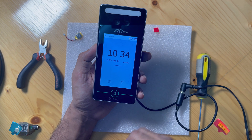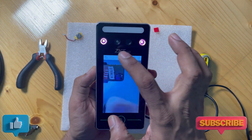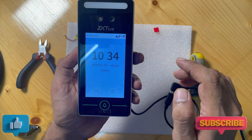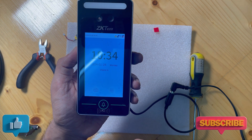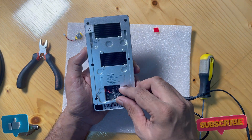We have confirmed we set the time — you can see 10:34, so that is the device time now. We will turn off the machine and on again, and this device will go back to the factory date and time.